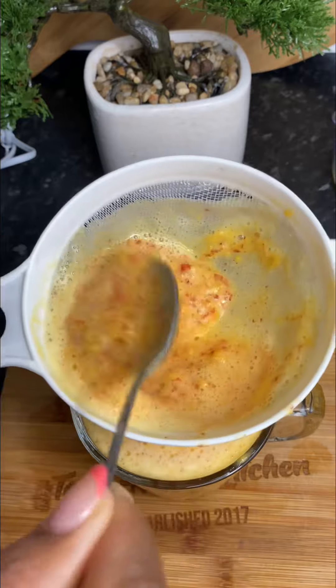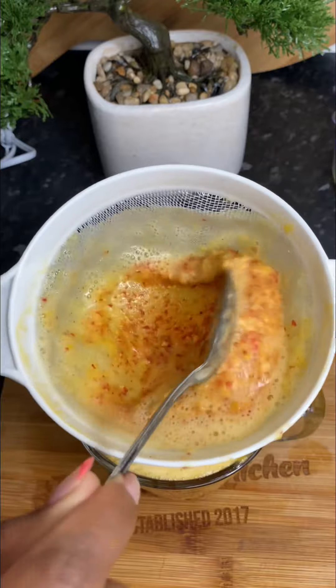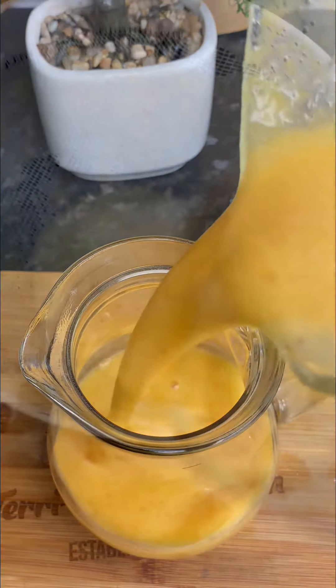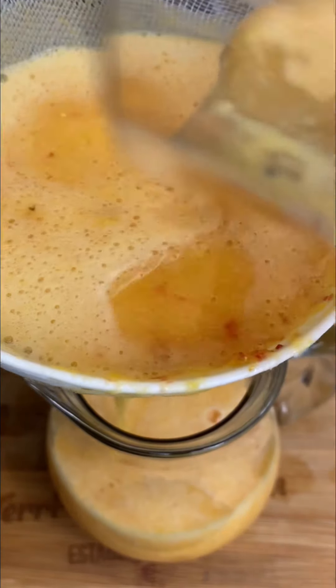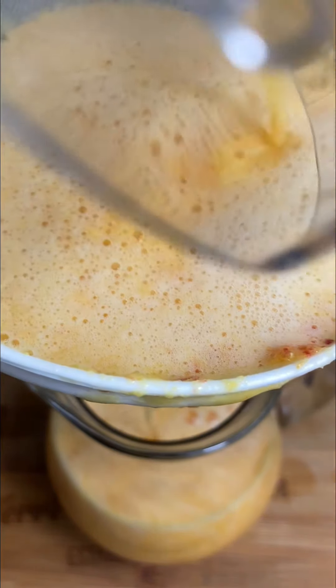Now that my cherry juice is nicely strained — some people wanted to know what I did with the pulp. I literally got rid of it. You can use it for whatever else you prefer, but look at this gorgeous juice. All of it couldn't fit into the first jug that I had, so I'm just pouring off the remainder into the jug. Then we're going to go ahead and add in the lemon juice that we squeezed earlier.